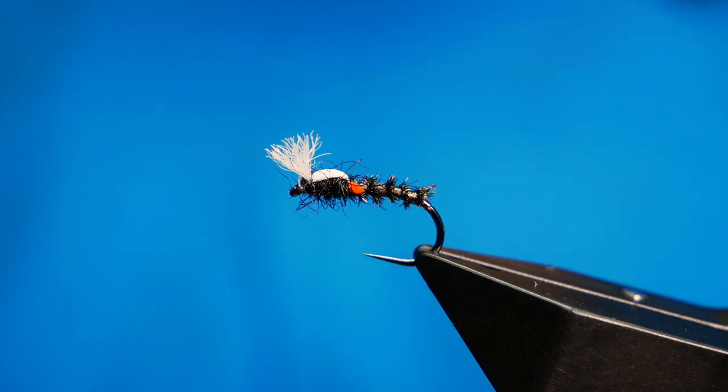Hi folks, thanks for joining me for this week's Stillwater tutorial. What you see in the vise is a super slow sinking buzzer. So without further ado, let's get into it.